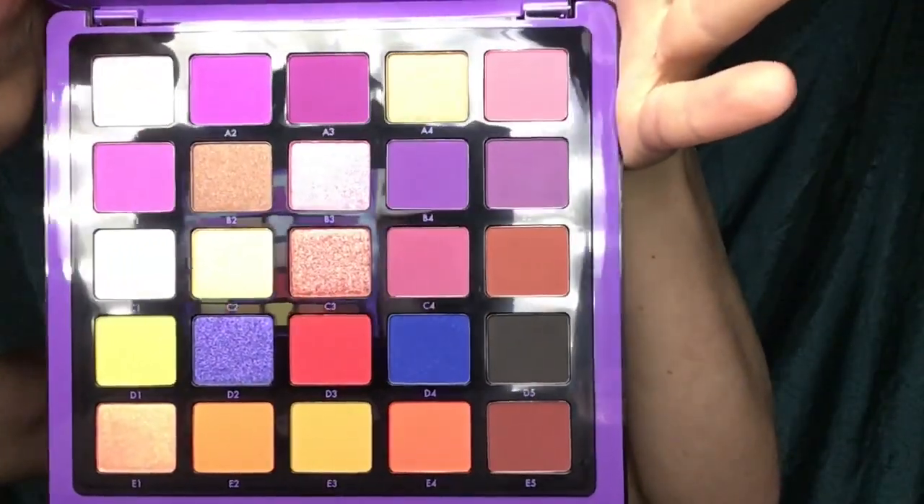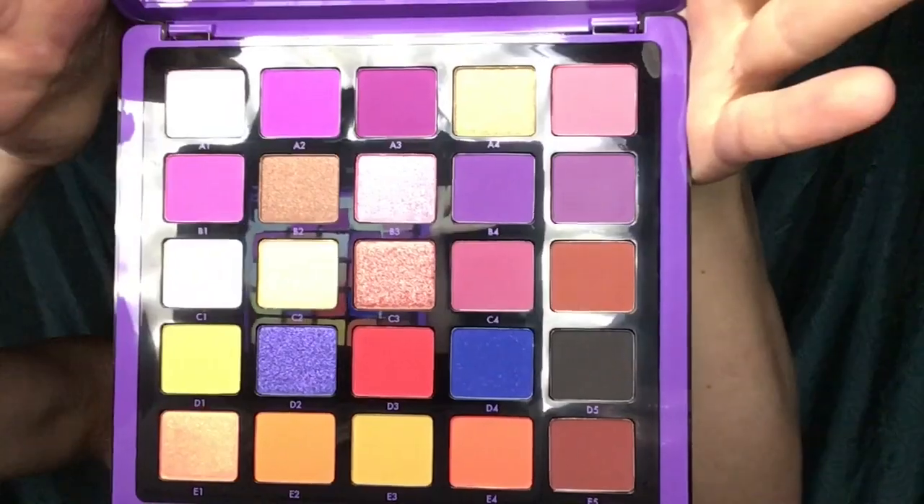As you can see, that bottom row, that second color is E2. I'm going to be stepping into that color and packing that on my eye. It's an orange color, by the way, so any orange color you have just go ahead and use that.